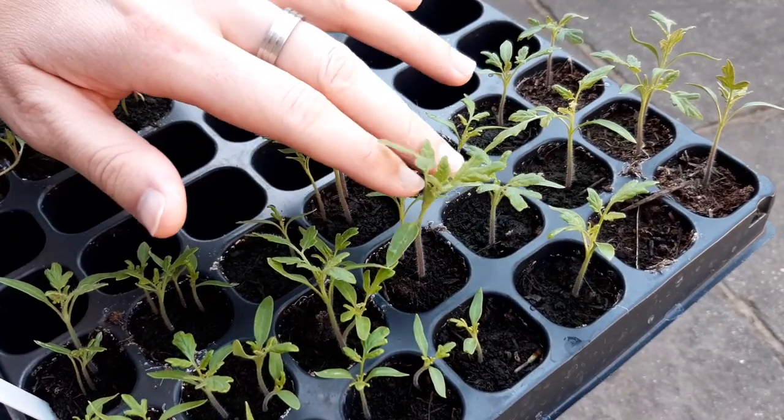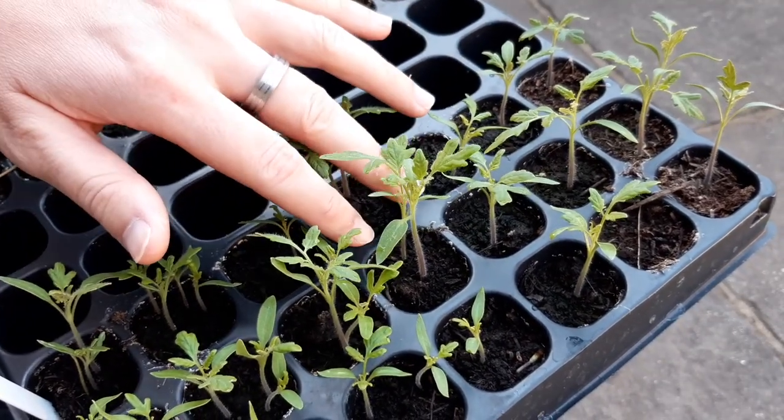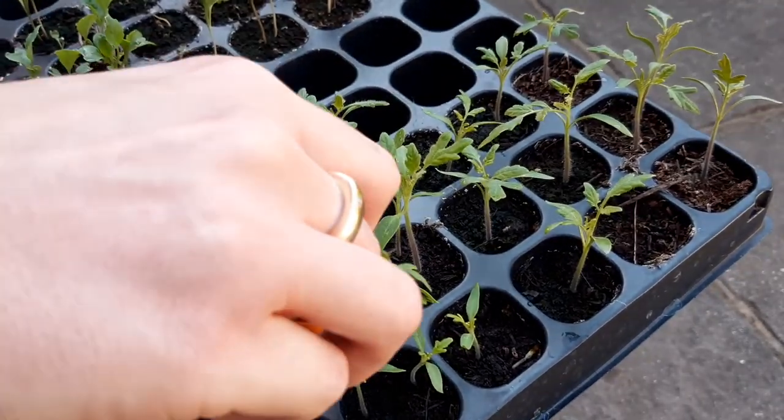Thin the seedlings down to the strongest one. This can be done over time by cutting the weakest seedling at its base.